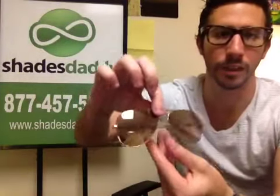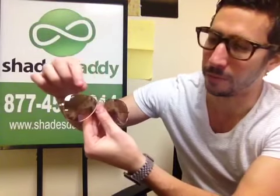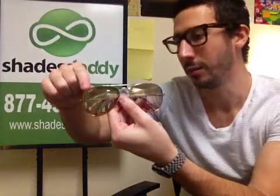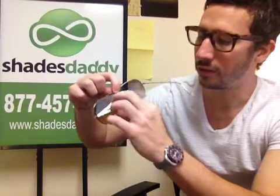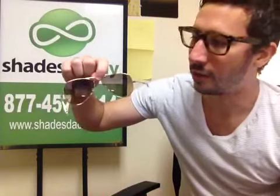As far as the glasses go, these are Aviators. You'll always have the Ray-Ban logo on the top right of the lens. And inside, there should always be writing — it's small — but it gives you the style information.